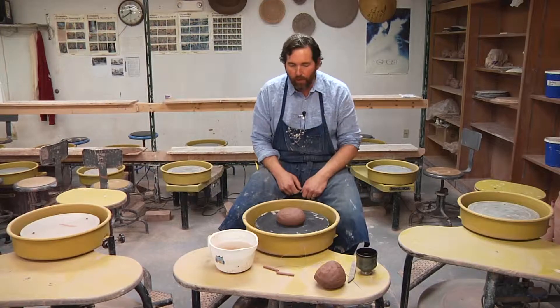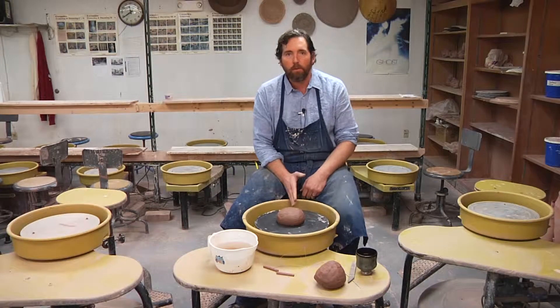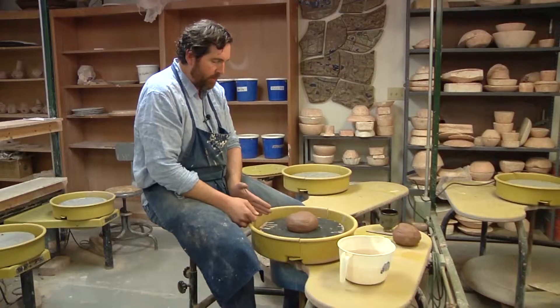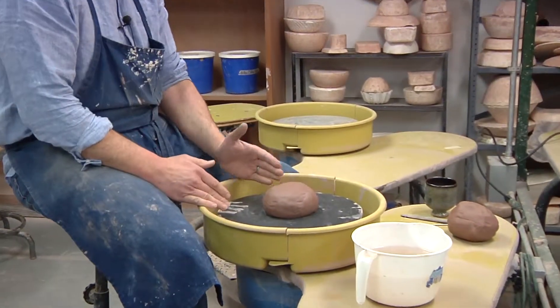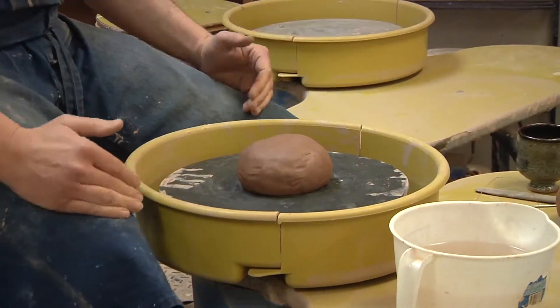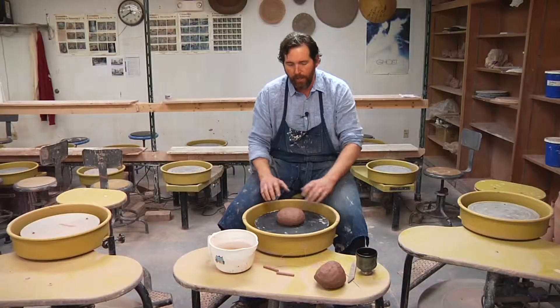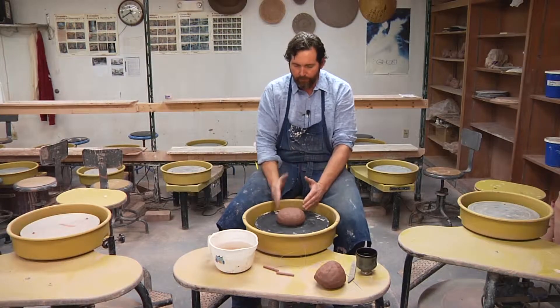We always throw counterclockwise. I'm going to make a lot of references to the clock. Here's 12 noon, I'm right at six o'clock. Here's nine, and here's three. Everything will happen at seven o'clock, six o'clock, and five o'clock. Never will you see my hands go above the nine or three. Everything happens right here — seven, six, five in that order.